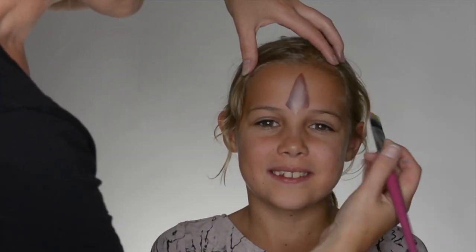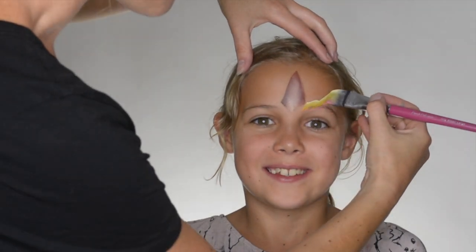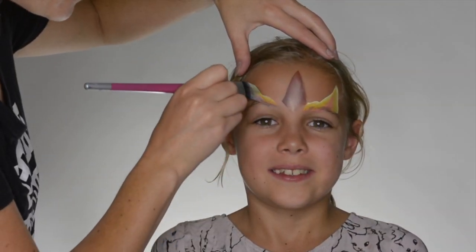With the fairy floss colors, I'm just going to use my flat brush again, working over the pink, yellow, and white, just using it as a one stroke. These colors are great because they're very pastel. I'm using white on the outside, just creating our little ear right there.